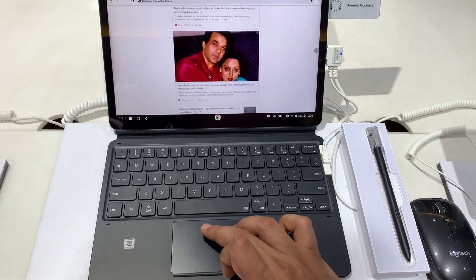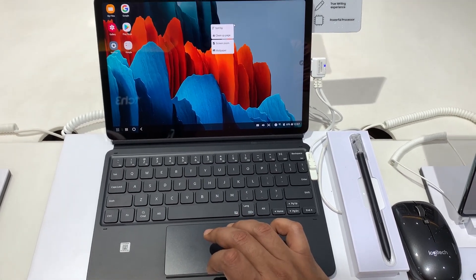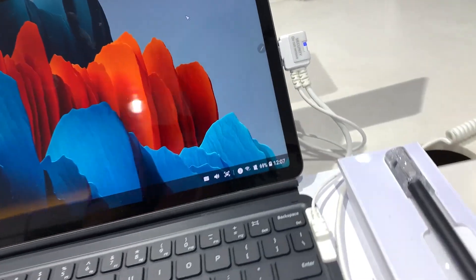The touchpad supports basic gestures like two-finger scroll, pinch, and double tap. The touchpad is also clickable, and you get a right-click with a two-finger tap.